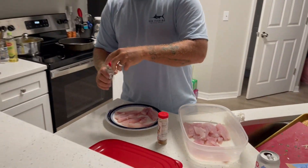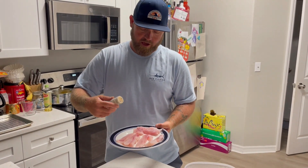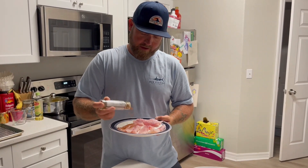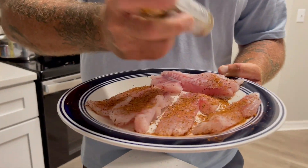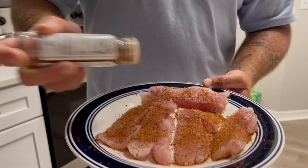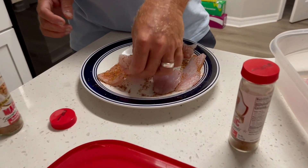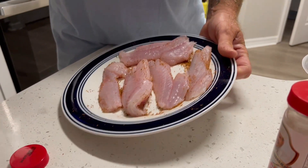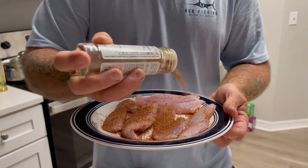When you use Redfish Magic, you want to be very liberal with the seasoning. It's going to look like a lot, but it's really not an overpowering flavor. Go ahead and coat one side — it's hard to overdo it with this. Make sure you get a good coating on both sides. The pan is heating up over there, and this is fast and easy, which is probably why it's one of my favorite ways to cook it.